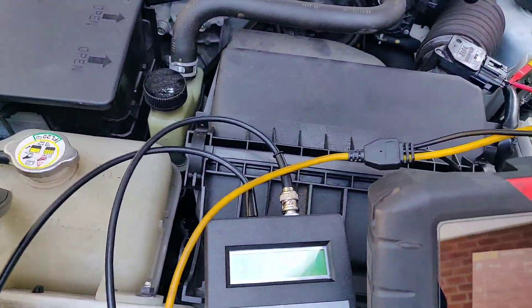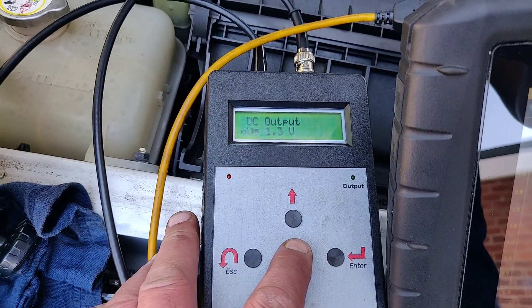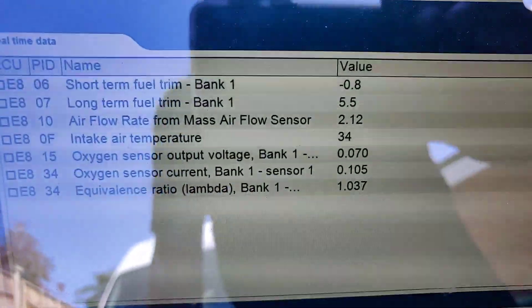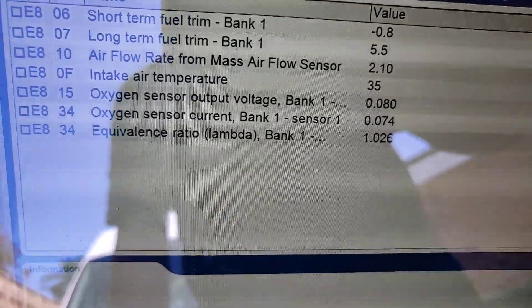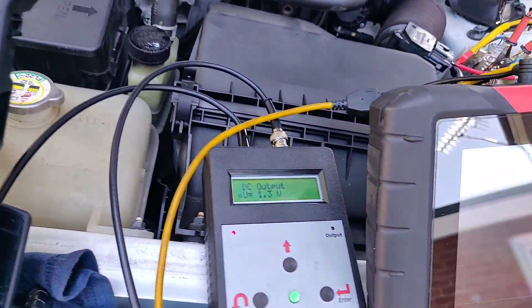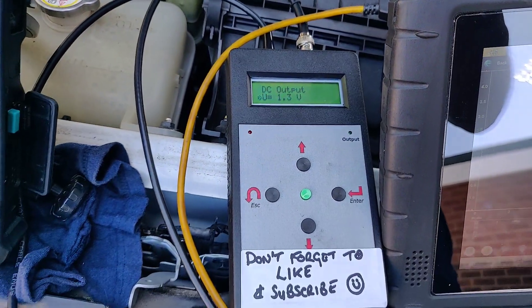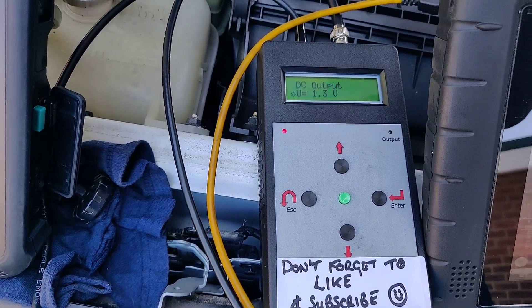Listen what happens now when I turn the output off. The vehicle nearly cuts out. Immediately, the fuel trim's coming back down on the short term. Both O2 sensors have gone lean. The lambda's gone lean. So what my question to you is — how valid is that test that I've just run there? Is there any validity to me doing that test?